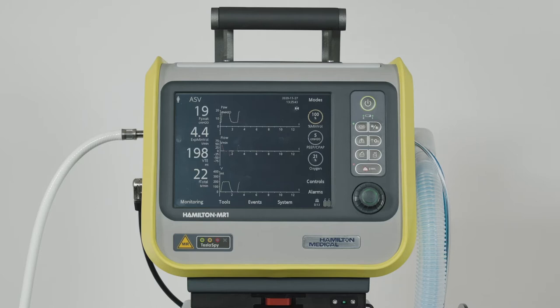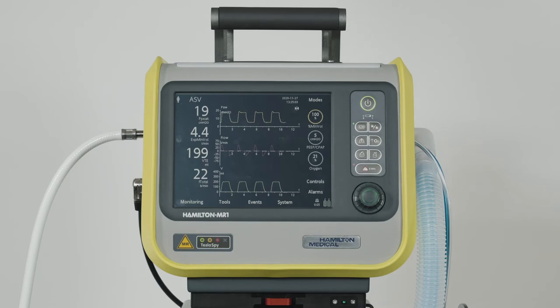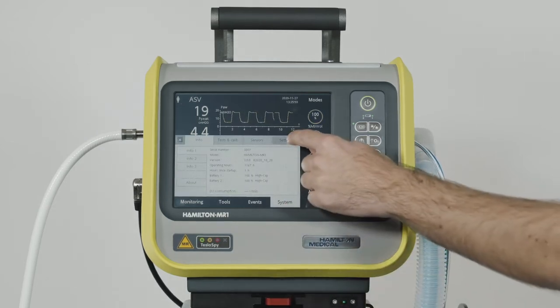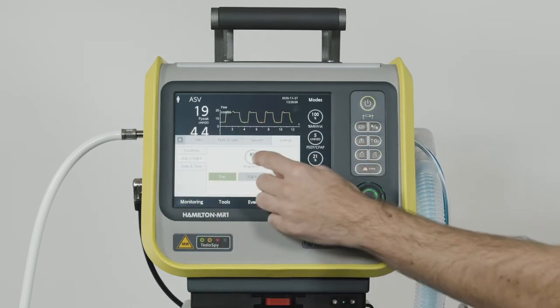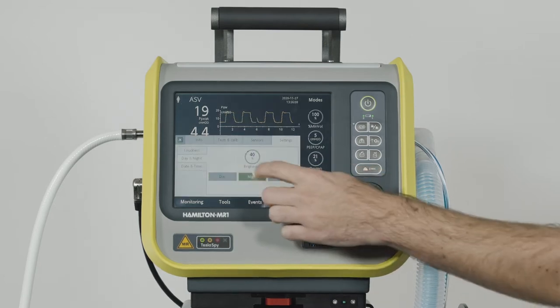When the night setting is active, you'll see that the green indicator light next to the key is lit. You can always change the current settings for both brightness levels. Touch Systems, then select Settings. In the day and night window, you can adjust the display brightness for each mode — day and night.